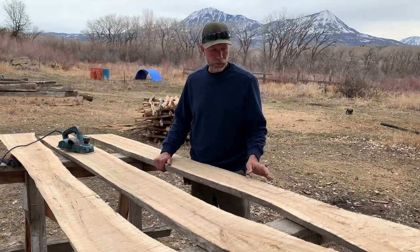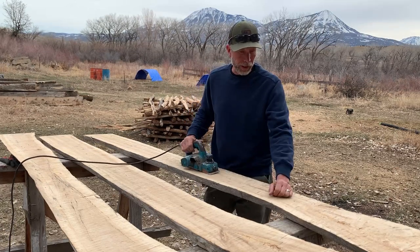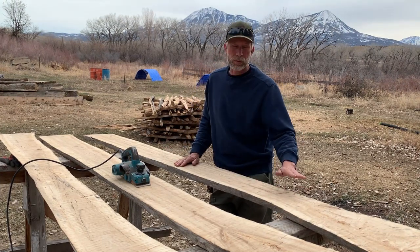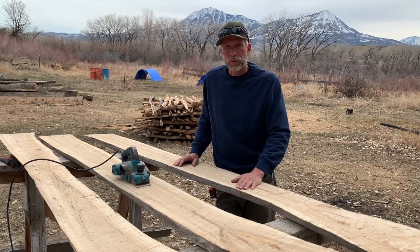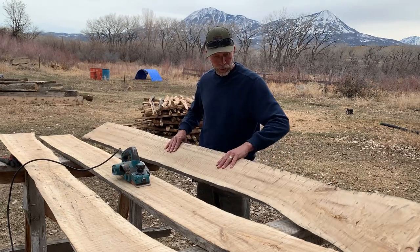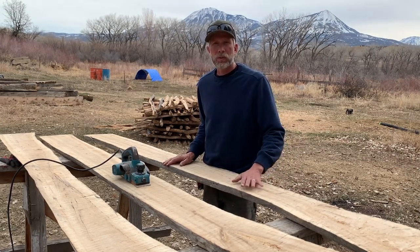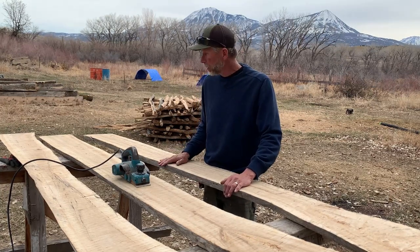Now that I have the slabs up on sawhorses, we'll get to finishing them off. I'm going to use this Makita electric hand planer. There are multiple ways to get a good flat surface on a mill board like this. The old way would be to use a scrub plane until you get a smooth surface — the advantage being you don't need to sand. Another way would be to use a router and a flattening sled. My approach: I'll take a few light passes with the planer to knock down the high points, then come back with a belt sander, then a random orbital for a super smooth finish. I'll finish them up with a little linseed oil and citrus solvent.